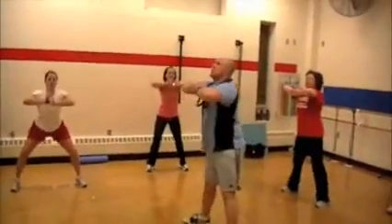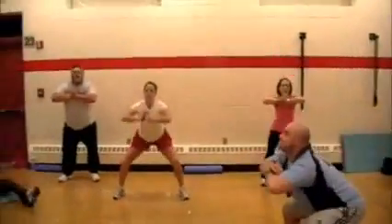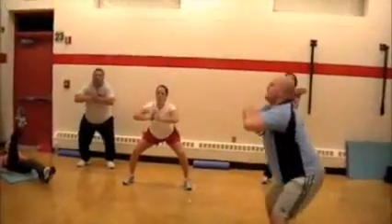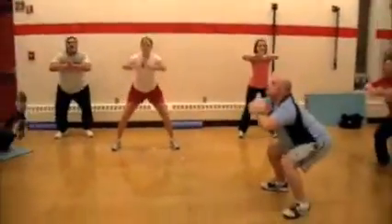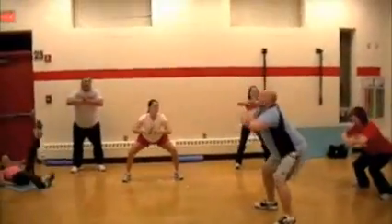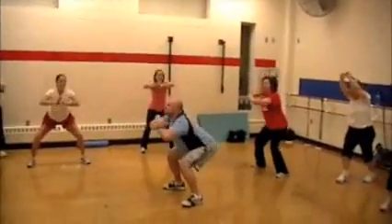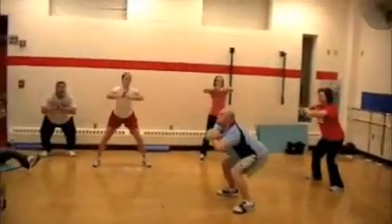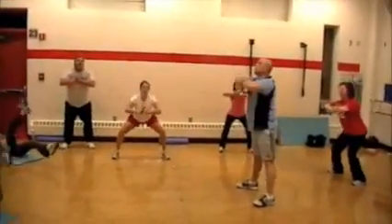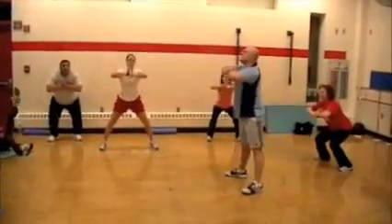These guys aren't just holding their hands up — they are pushing those hands as hard as they possibly can together. That's really going to engage that core. Come on, brace core squat. Squeeze those hands together. As deep as you can, as fast as you can.